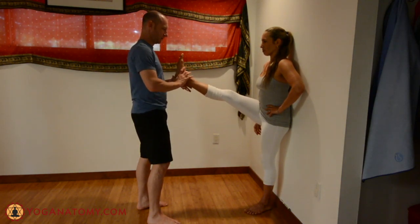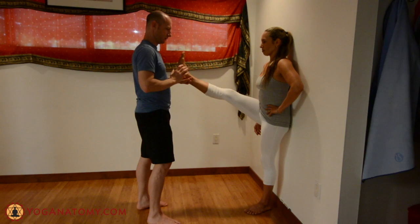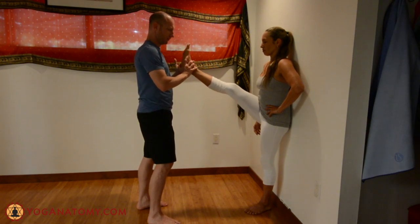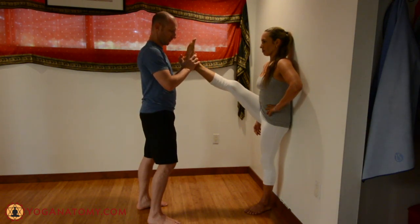After 8 seconds, have them stop pressing down and then slowly lift the leg higher until you feel the next change in resistance — it should have opened up a little bit. Make sure they are not just tightening their whole leg, but focused on engaging the hamstrings to push the leg down against your resistance. Repeat the same thing 3 to 4 times until you don't see any noticeable change.